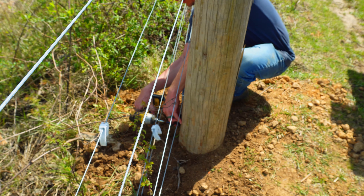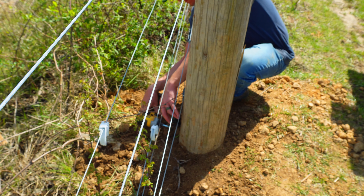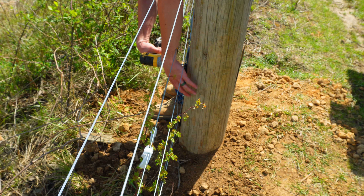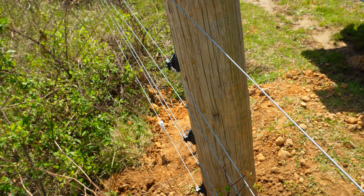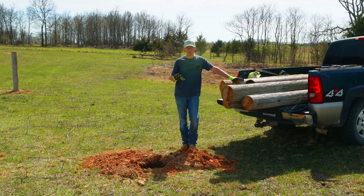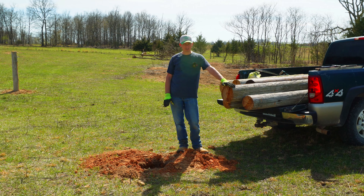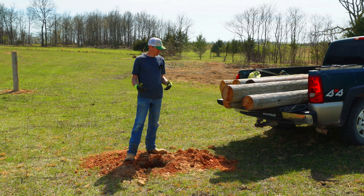I'm just going to run these exterior screws into the post. There we go — that looks pretty good to me, it'll work anyway. I mentioned earlier that I'm trying to position the posts in a way that if one of these rots fairly quickly and needs to be replaced, it'll be in a position that won't be too hard to replace.